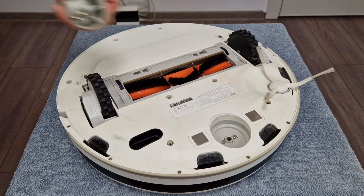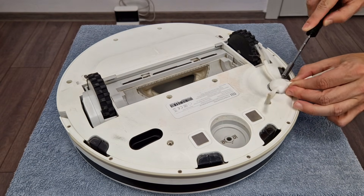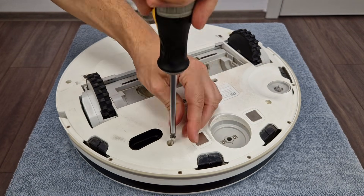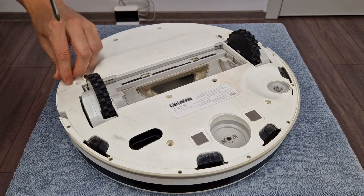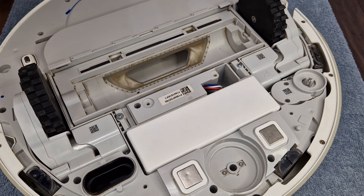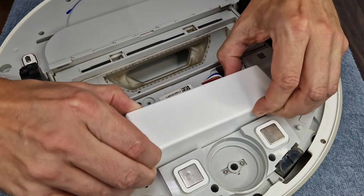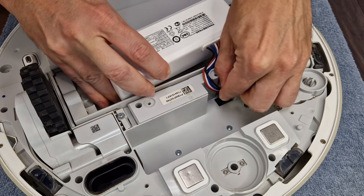I will dismantle this robot vacuum cleaner, so I'll start with the accessories. The bottom panel is held with these 8 big screws — you need a Phillips screwdriver. This is the battery pack, it should be disconnected first. You need to push it a bit from this side and then lift it. The connector has a small clip, just squeeze it and unplug it.